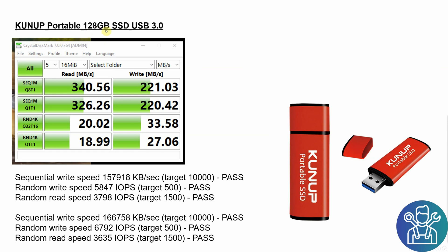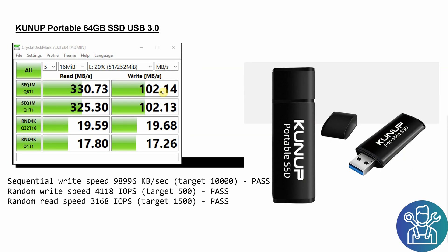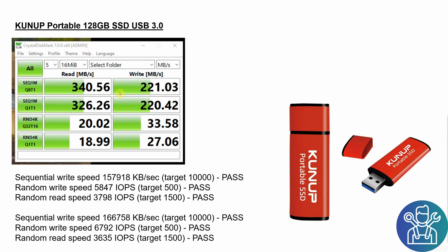I then ordered the 128 gigabyte version from the same seller. The read and write speed was faster compared to the 64 gigabyte: the 64 was 330 and 102, while the 128 was 340 and 220. The biggest surprise was on the Raspberry Pi — almost 160 megabytes read and write, 6,000 for the random write, and almost 4,000 for the random read. I did another test that was even better with almost the same speed for both write and read.